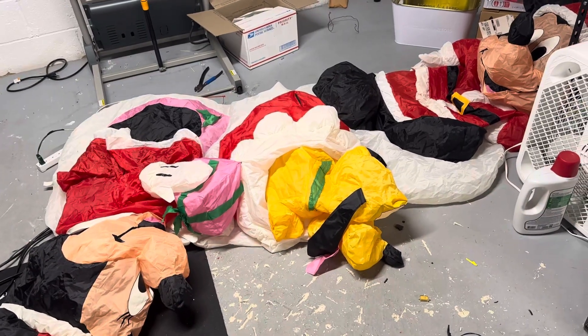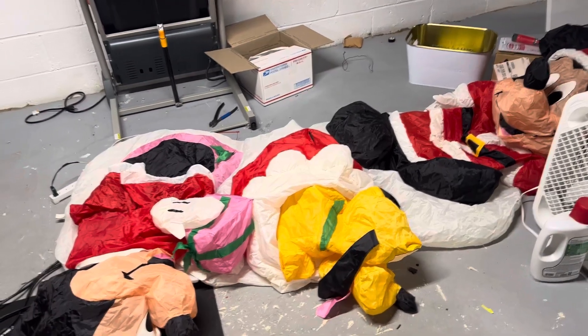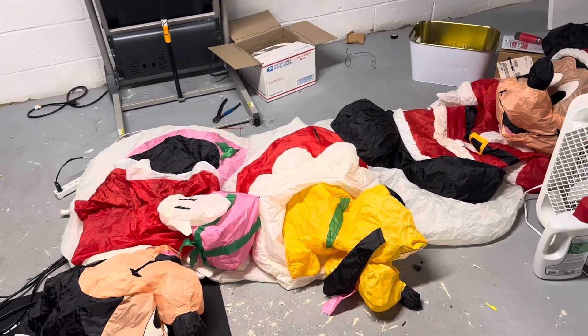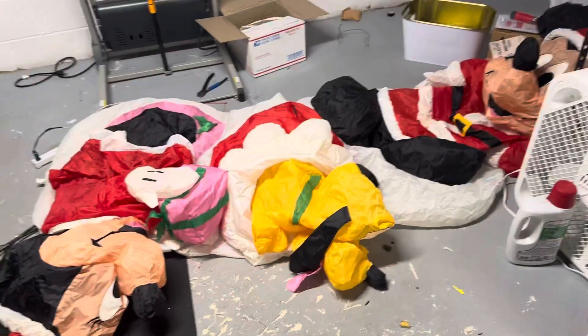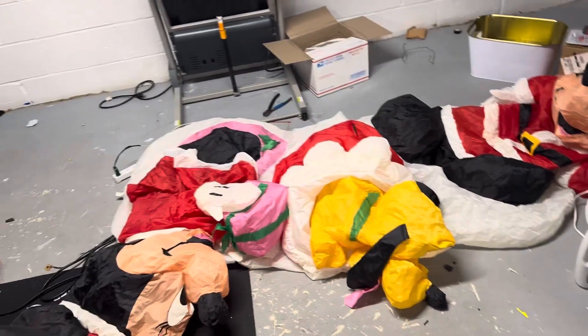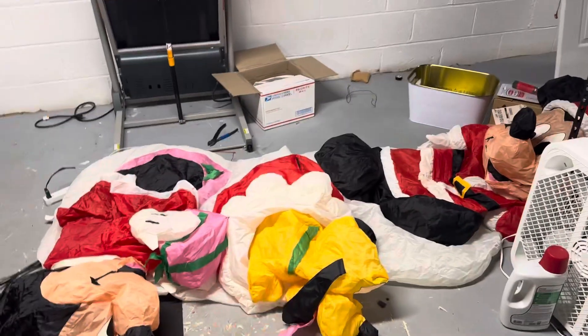I got it off eBay for 60 bucks after shipping. I think I paid 70, so pretty expensive for this thing, but I don't mind because I really like the design and it's really rare. And it's got Minnie — I needed a Minnie for my display because I don't have a Minnie. And then Mickey and then Pluto. So I got all three of these guys.